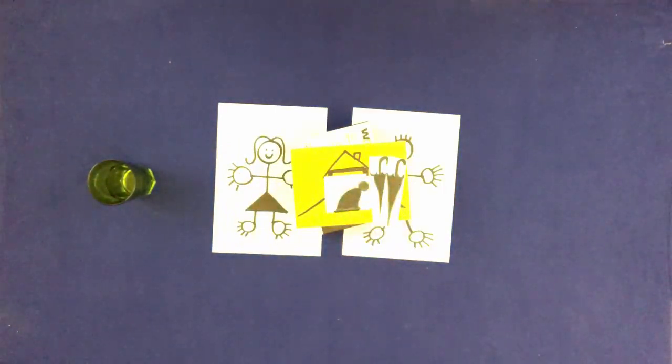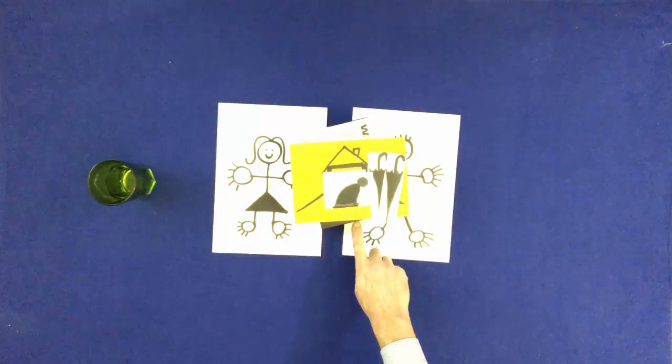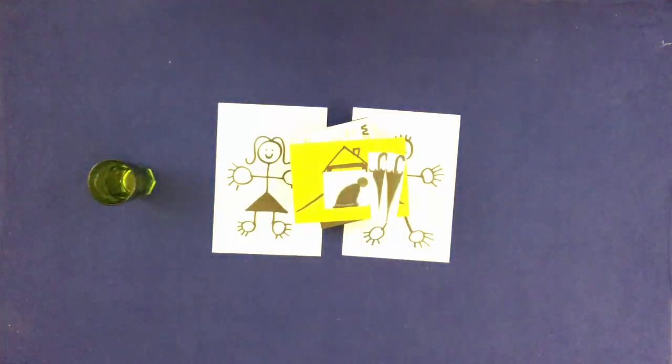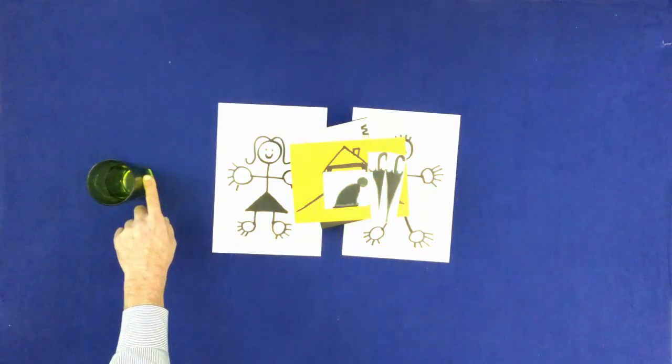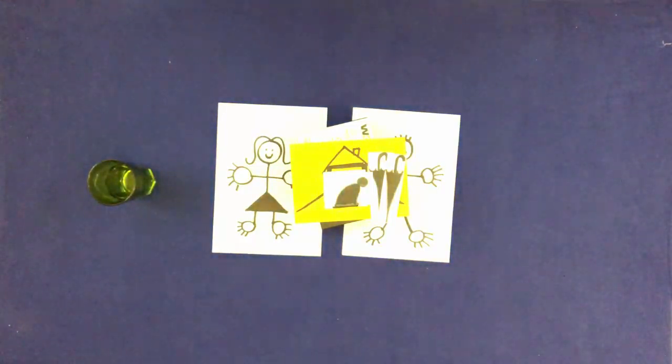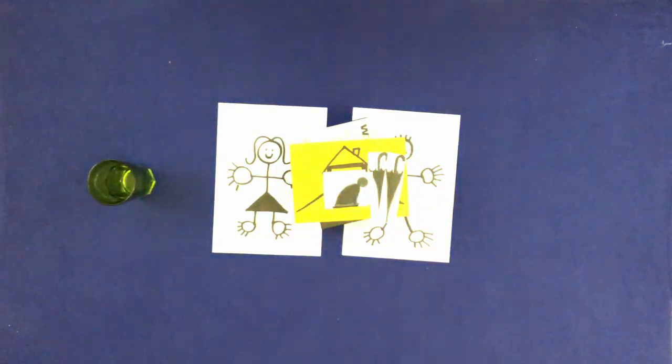Touch one side of the box. Touch the side of the glass. Do it again. Put the glass on Mary's left foot.